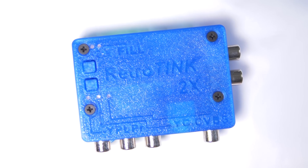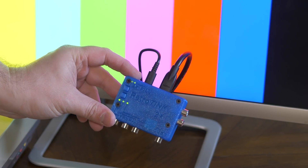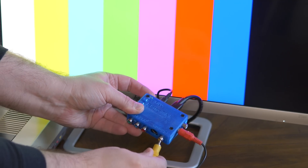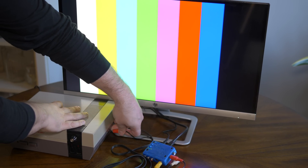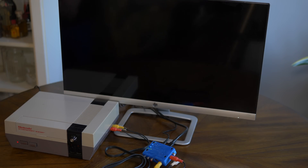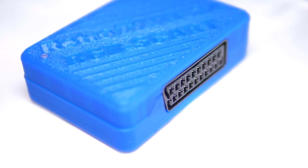Just over two years ago, a device called the RetroTINK 2X changed the retro gaming world forever, allowing you to do what no affordable solution before it could — simply plug your classic consoles into a TV using the cables they came with, without any hassle and zero lag. Now the creator of the RetroTINK line is back with a new solution for the only input the original Tink 2X was missing: RGB SCART.